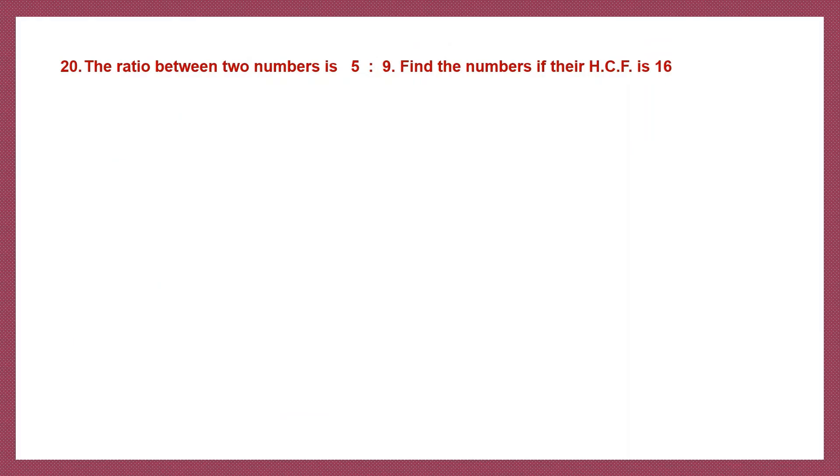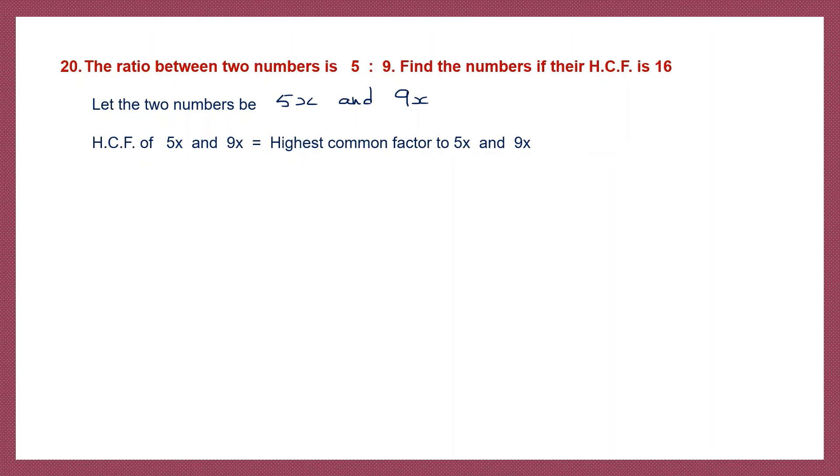Question 20. The ratio between two numbers is 5 is to 9. Find the numbers if the HCF is 16. Let the two numbers be 5x and 9x. The HCF of 5x and 9x — the highest common factor — is x, since x is common to both. We are given that the HCF is 16, which means x equals 16.